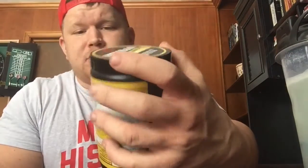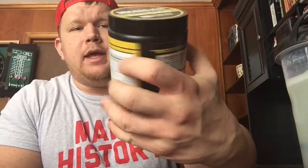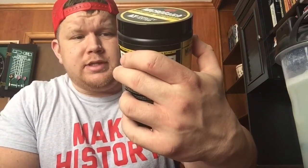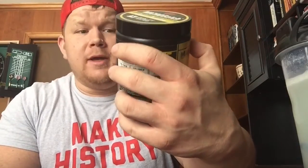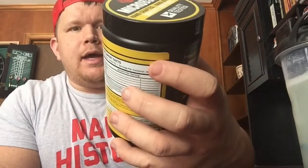MAN Sports Iso Amino — there's not much more to say. Great yellow and black look on the label. 30 servings in this bad boy, five grams per scoop of branched-chain amino acids, no artificial colors, no artificial dyes — it's all pure branched-chain amino acids. Every MAN Sports product is guaranteed for maximum purity and potency.